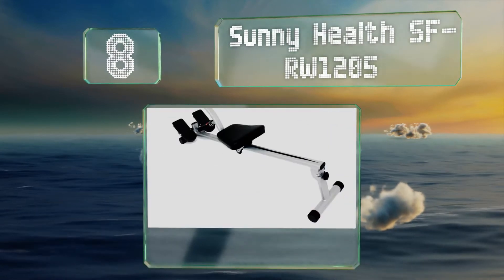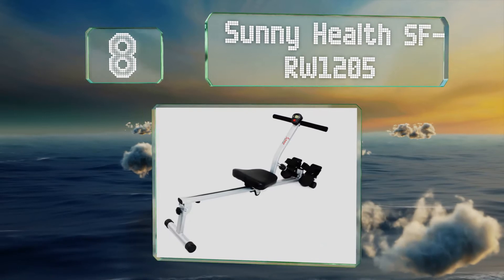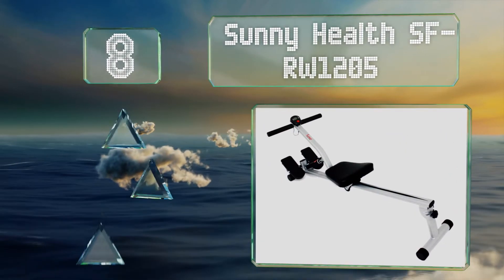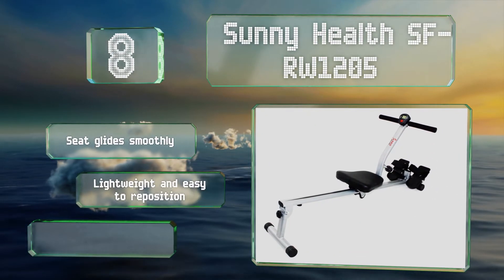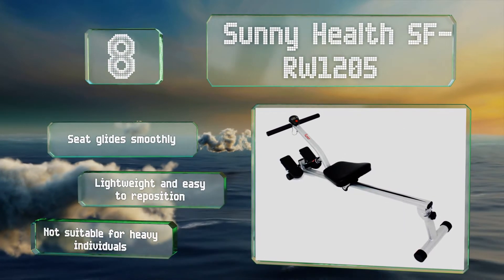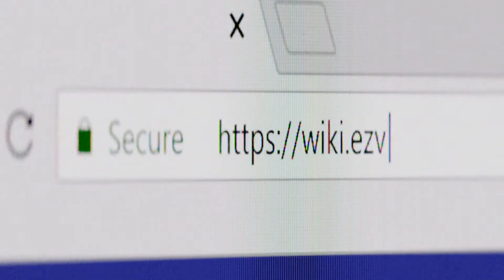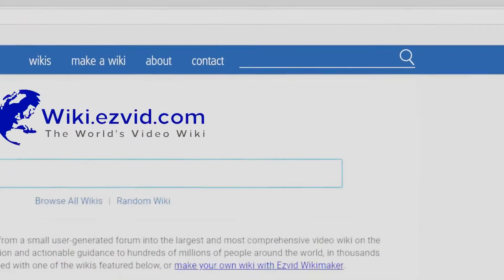Coming in at number eight, a highly affordable model equipped with multiple hydraulic resistance levels, the Sunny Health SF-RW1205 is a nice option if you're short on space and looking for a good value. It's not as sturdy or stable as some models, but you'll see results nonetheless. The seat glides smoothly, and it's lightweight and easy to reposition. However, it's not suitable for heavy individuals.